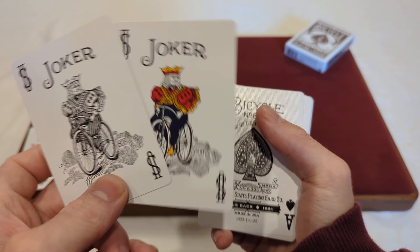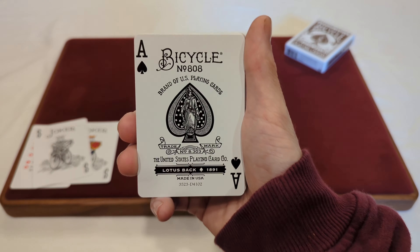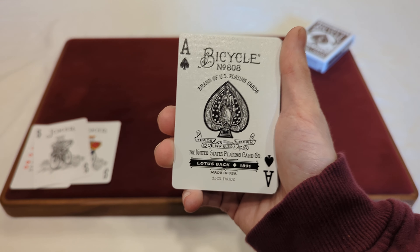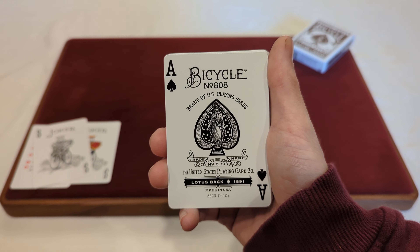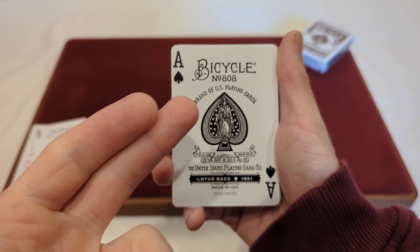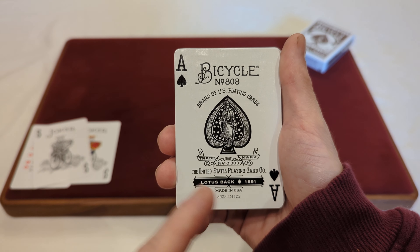Now for the cards you get with the deck — you start with the first joker, the standard Bicycle joker with US in the corners. Then you've got the joker with the king on the bike, and this is the black and white variation of the joker. Then you've got a second one which is colored, with yellow, red, and blue in it. Same design — just one's black and white, one's colored.